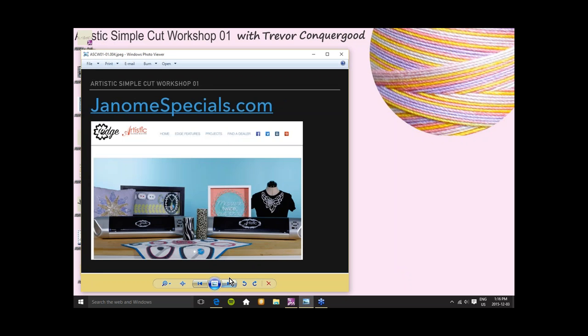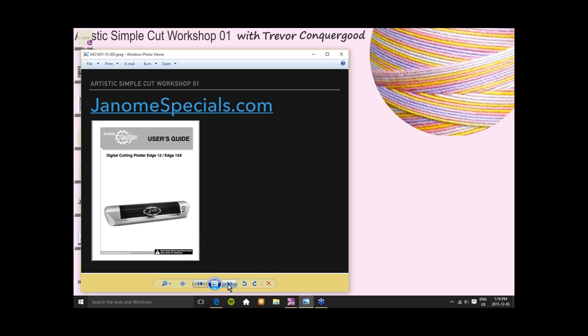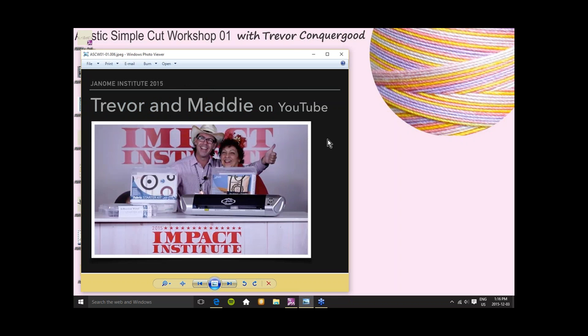The Artistic Creative Products website — I'll also highlight a few points in the user's guide that are very important about getting set up, especially with the edge cutter and the Wi-Fi. I just love Maddie Bushman, who is an educator for Janome America and a real genius with the edge cutter. I've had so much inspiration and opportunity to learn from Maddie. When we were at Janome Institute this past summer, Maddie and I made a little video — about a minute long — about how much we love the edge and all the products.